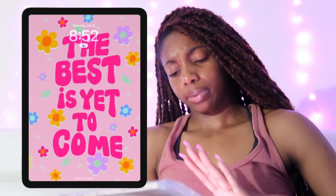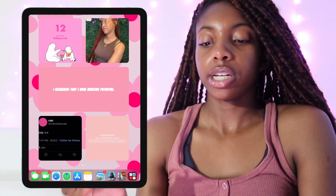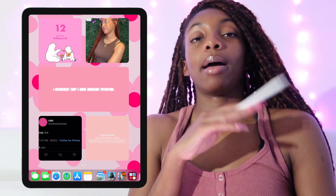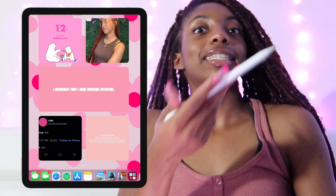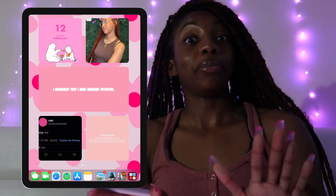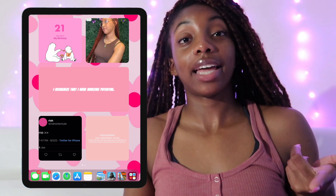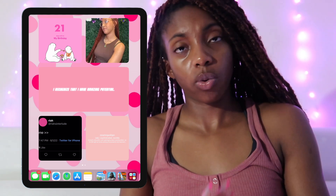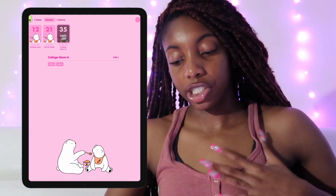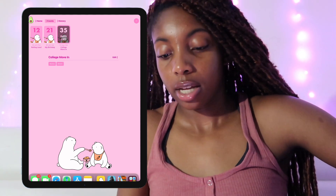It's a whole flower thing. I have a pencil and countdown widgets at the top — basically I'm going to run a 5K in 12 days. My birthday is in 21 days and I'm moving to college in 35 days. It's a really cute widget and I made all the countdowns the same pink color.